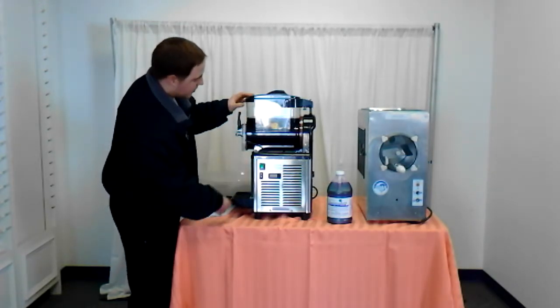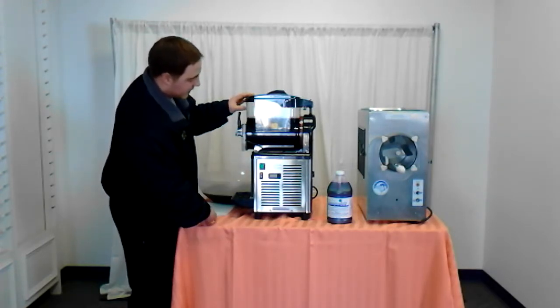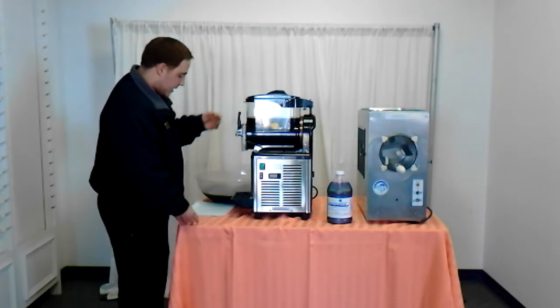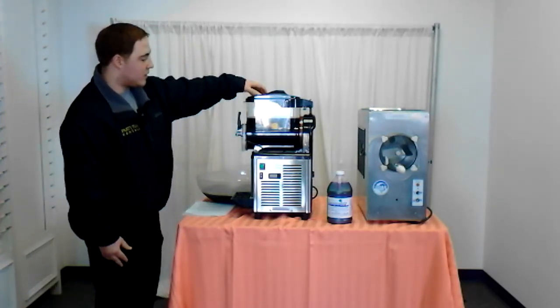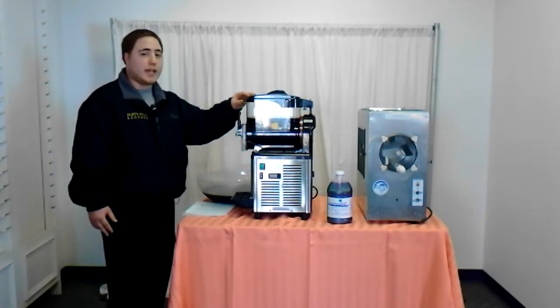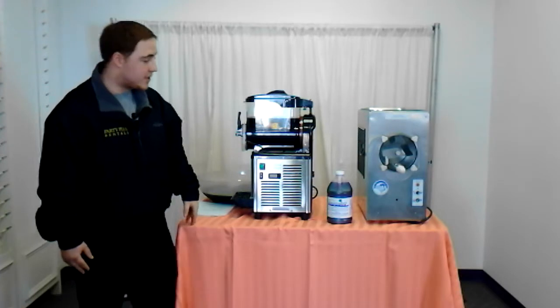To start the auger, just hit your switch and have the refrigeration unit on to make sure that it freezes. It takes 30 to 45 minutes for the mix to freeze. If you're using alcohol, that is going to slow down the freezing process.